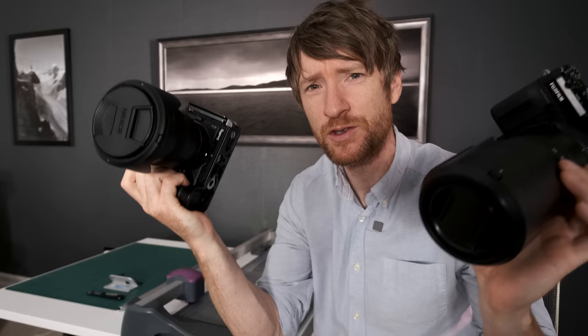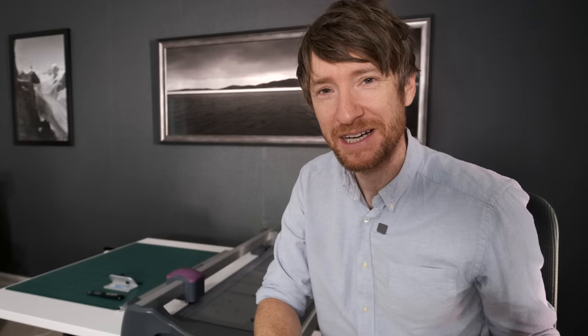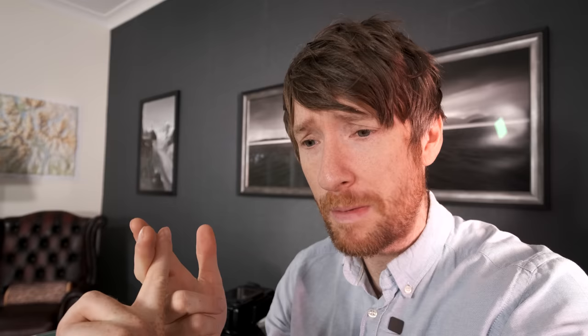Now, look at this: a Fuji GFX 50R, a Nikon Z7 II with a 24-70mm f2.8 — some of the finest photography equipment available on the market today. I travel the length and breadth of the UK and take some amazing landscape images, subjectively, fair enough. But what do I do with those images? Yes, they're in my videos and some of them will go into a book or a calendar, but most of them end up on a hard drive in Lightroom. Some get posted to social media, which — meh. So today's video really is all about what we can do with those images.